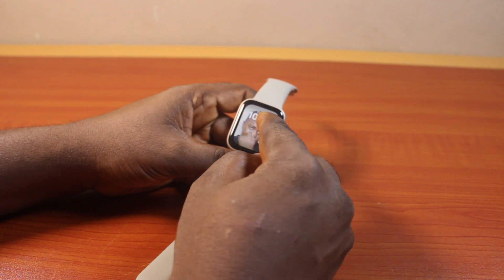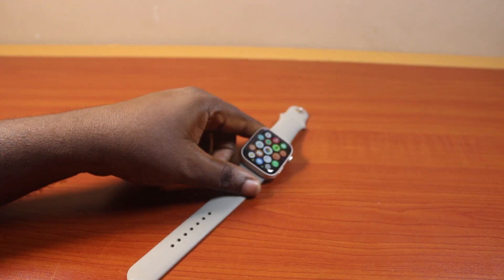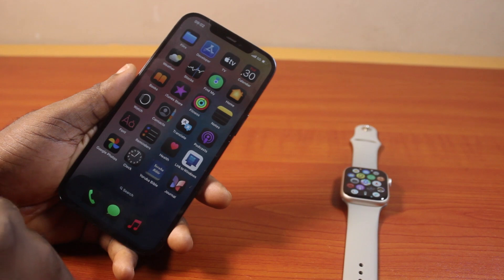If you found this helpful and informative, please don't forget to like and subscribe. Now before you can set a custom watch face on your Apple Watch Series 9, you need to get your iPhone that is connected to your Apple Watch. Then on the iPhone, open the Watch app.